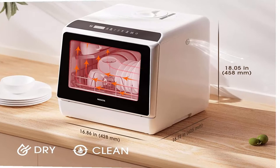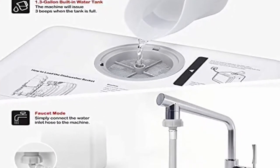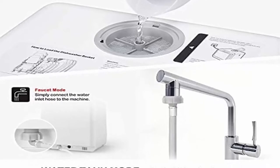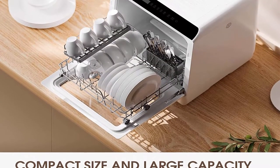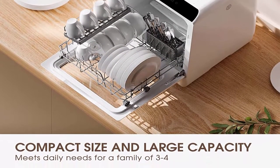A built-in 5L water tank allows instant use when fully filled. The automatic water level indicator lets you know when the correct water level has been reached. To use the faucet mode, simply connect the water inlet hose to the machine and faucet.